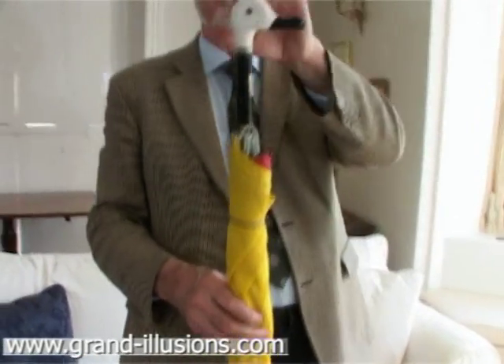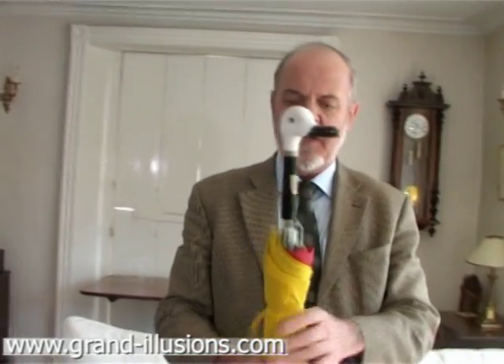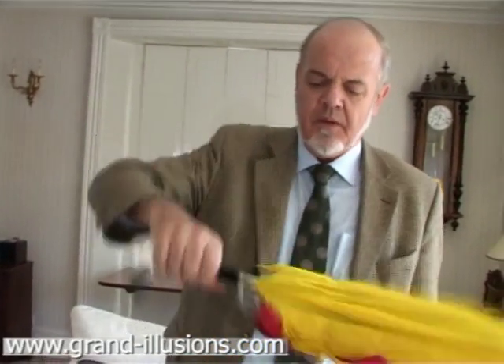A duck handle. Well, I added that myself actually. The original was just a plain wooden handle, but I like the idea of having a duck top and bottom. Quack, quack, quack.